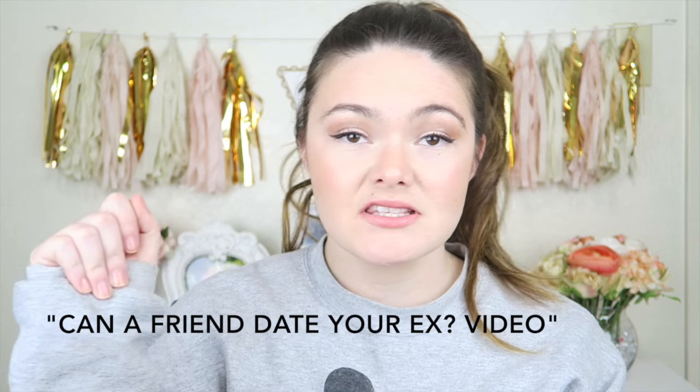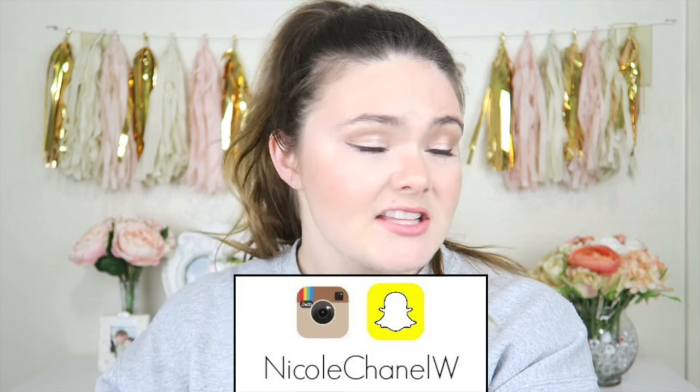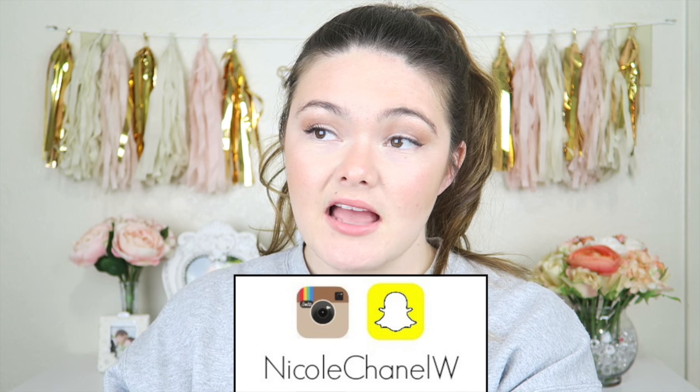Hey guys, what's up, it's Nicole Chanel here and welcome back to my channel. If you guys saw my last video, you would know that I just filmed that and now I'm filming this. I threw my hair up because it's really late. I'm wearing the same outfit because they're my jammies and I'm almost ready for bed. I'm not really a shoe and clothes kind of girl — I'm more of a purse person, so when I invest my money into wardrobe type of things, I invest it in purses.